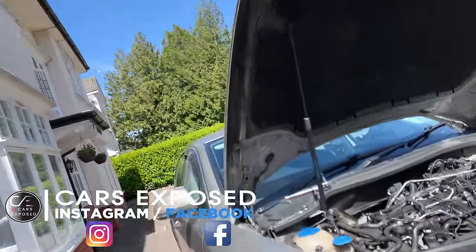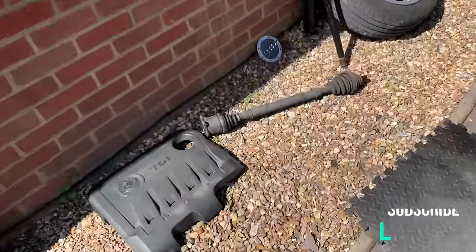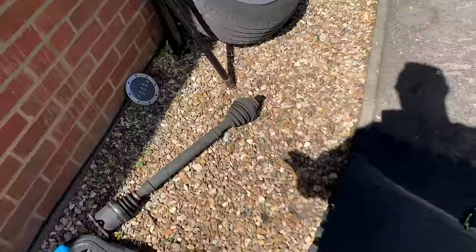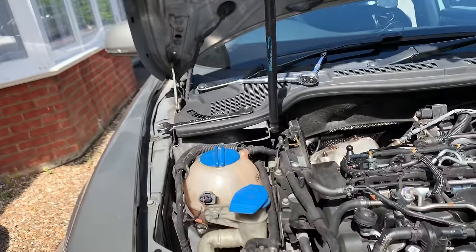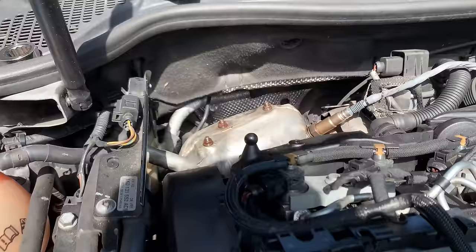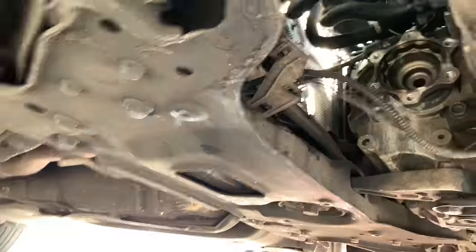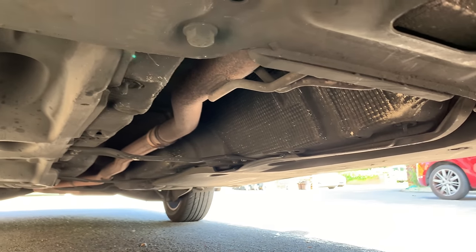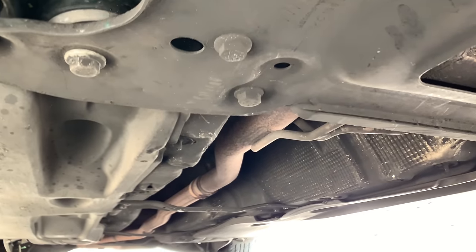Hello guys, welcome back to the channel. Today we are working on a Skoda Superb again — we are replacing the GPF filter. I went ahead and removed the drive shaft which is going to give you a bit more room. If you're interested in how to remove the drive shafts, I have done a video replacing the EGR valve where I remove the drive shaft. The GPF filter is one whole unit — it extends right in the middle of the car, as you can see.